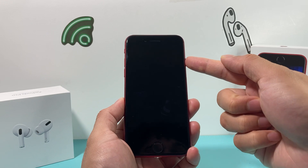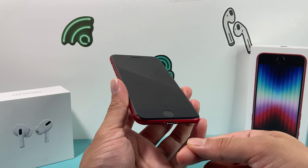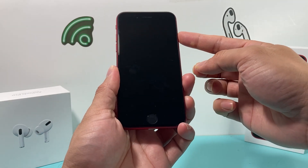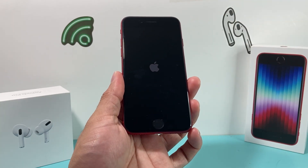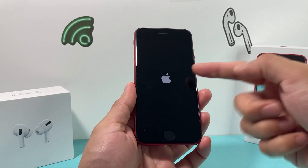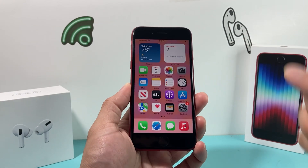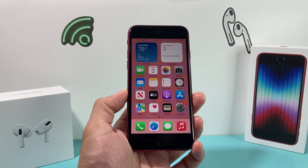If you used the software method because that side button isn't working, you can take your phone and plug it into a charger, which will automatically get it to turn on for you. So those are the two methods you can utilize. I'm going to go ahead and hold this button here because my button works. As you can see, I have the Apple logo come up. Just wait until it gets back to the main screen — you should be able to get to the lock screen. That's about it when it comes to shutting down, turning off, and restarting your iPhone SE third generation.